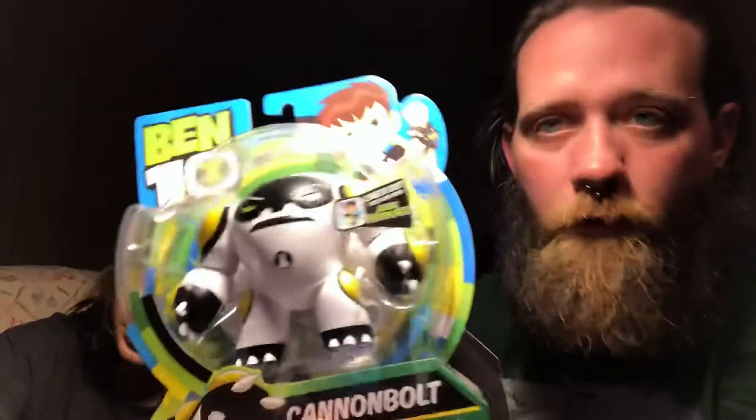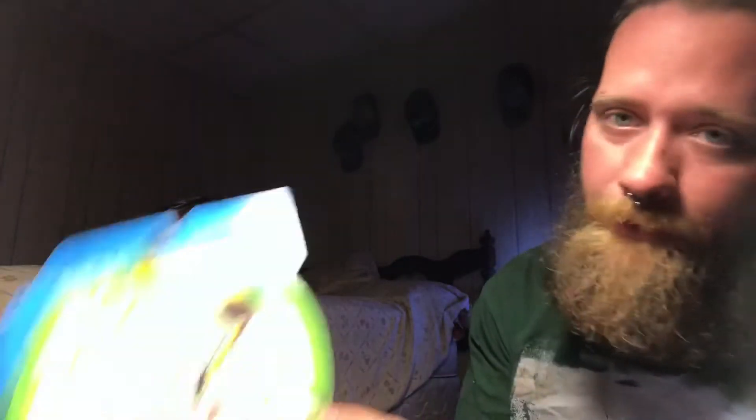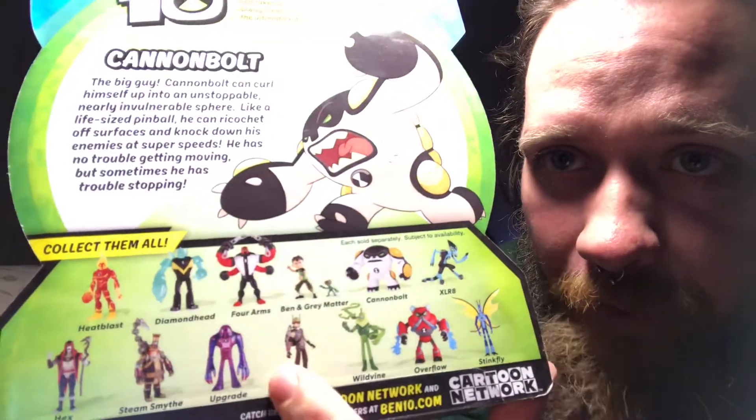We still love Ben 10 but we're going to keep these in package. Stink Fly, which is one of the newer series ones, Diamond Head which is an older one, Heat Blast definitely is, and Cannon Bolt. David has pretty much the whole first series from the original.